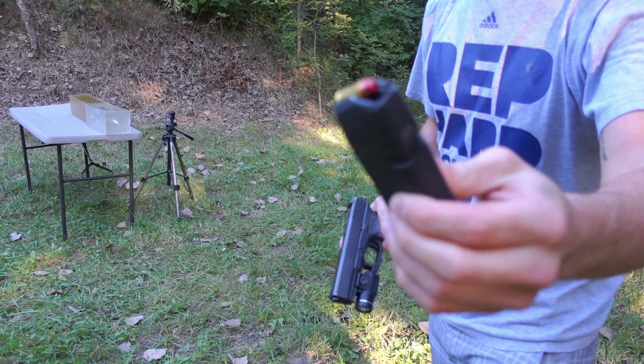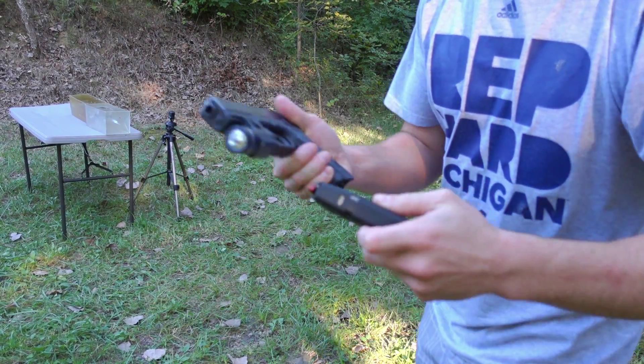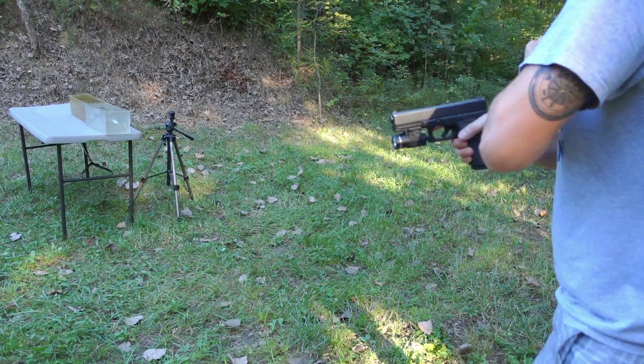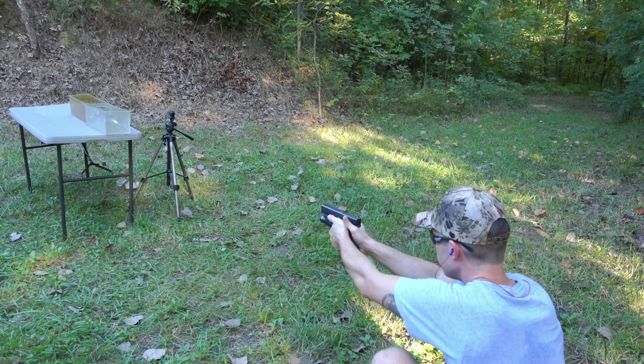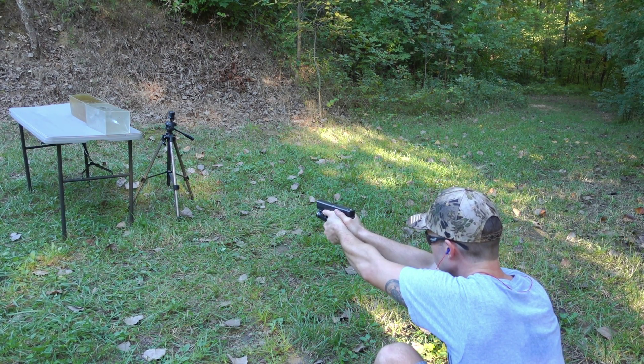I'm kind of excited for this one. I'm going to go ahead and load this tracer round up and we'll see how it does in the ballistics gel. Alright, I got the tracer round here in my Glock 17 — let's see how it does.